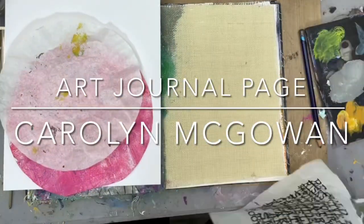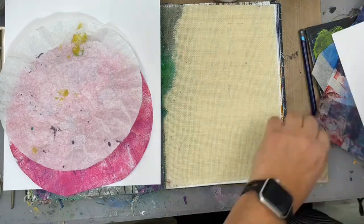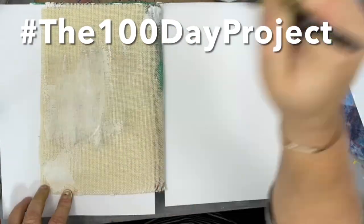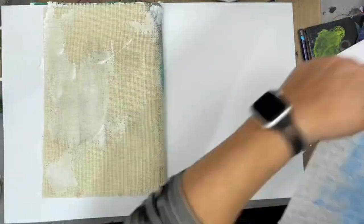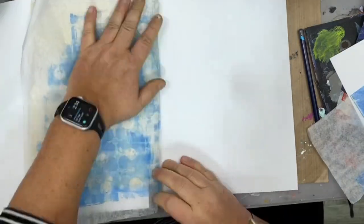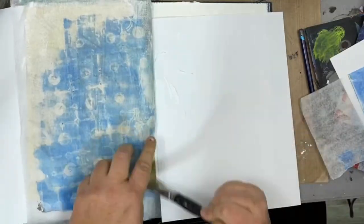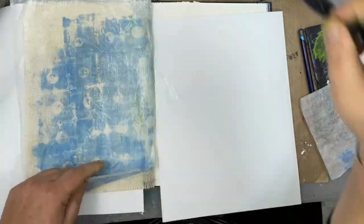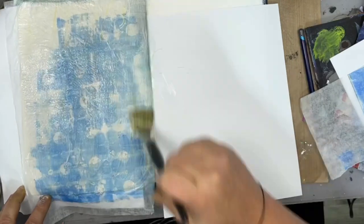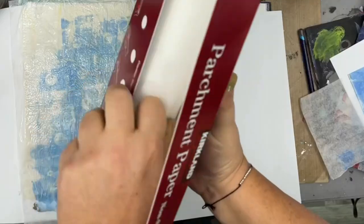Hello art friends, it's Carolyn here working in my art journal on day five of the hundred day project. If you want to find out more, follow hashtag the hundred day project on social media like Instagram to see what other artists are creating. It's just about being creative for a hundred days. Today I'm working on a page in my Dina Wakeley blue journal, one of the burlap pages.